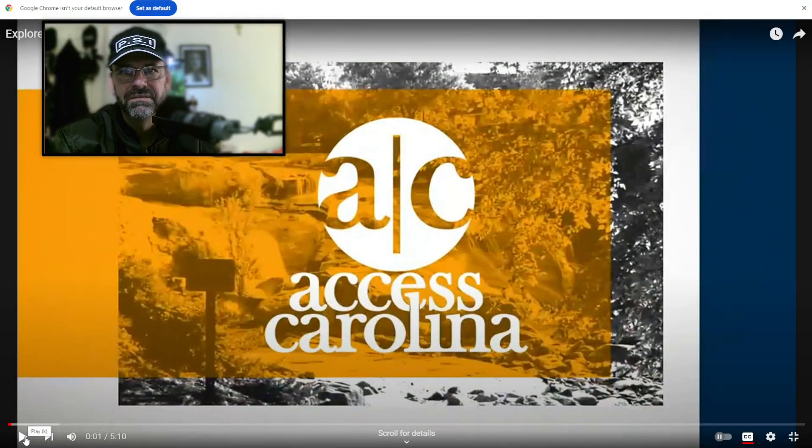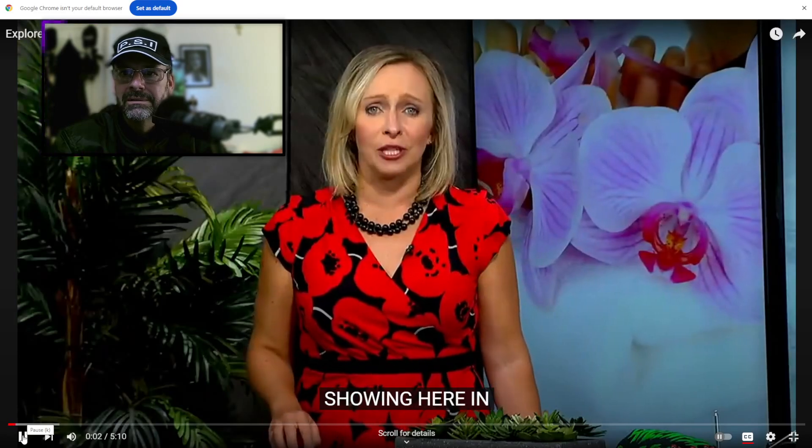I'm going to take a look at this video by Fox Carolina News covering somebody called Greenville Ghost Tours. I'm looking more at the equipment aspect of this video rather than the other rubbish this guy comes out with, but let's take a look — we're close enough to Halloween.